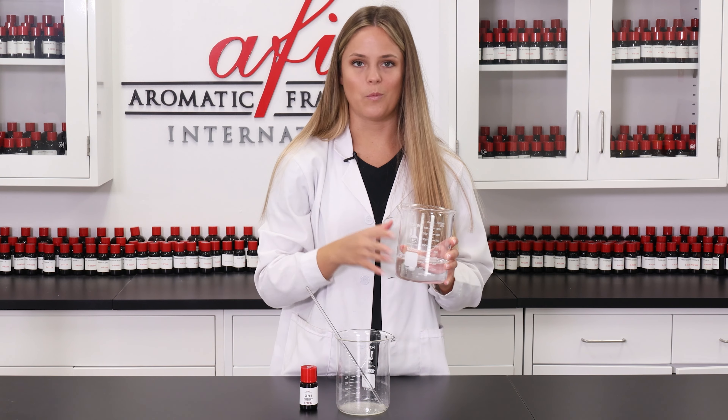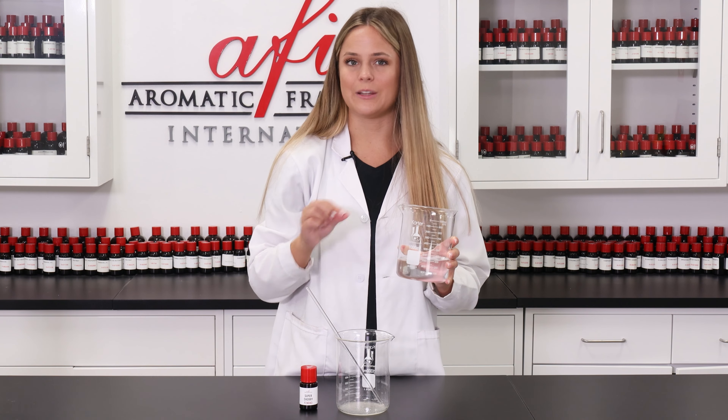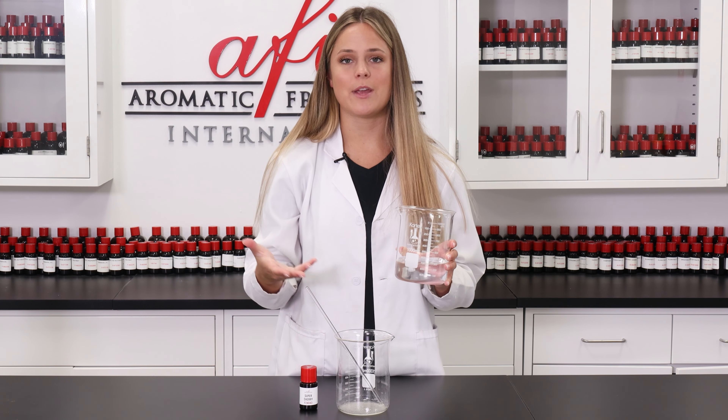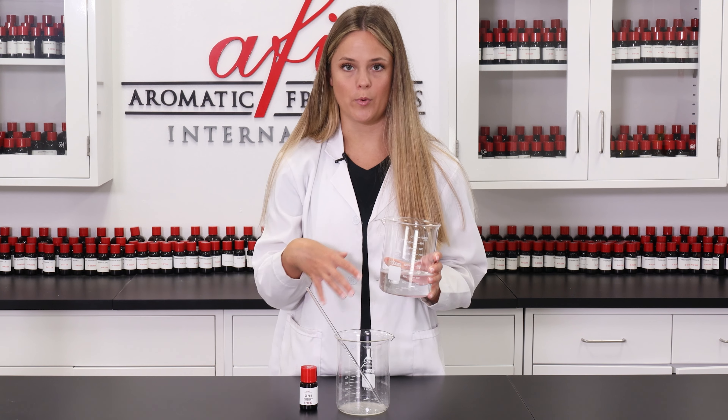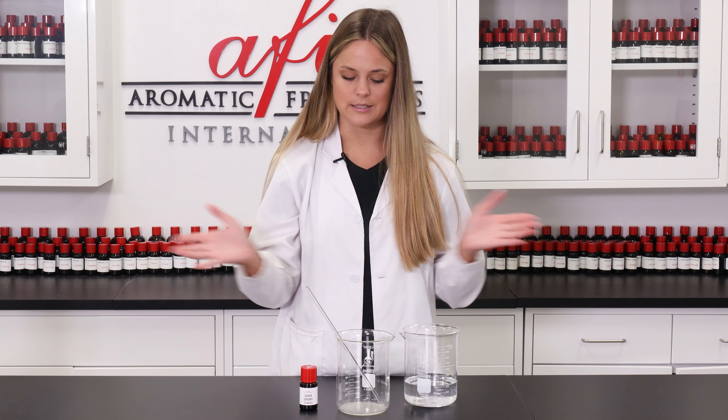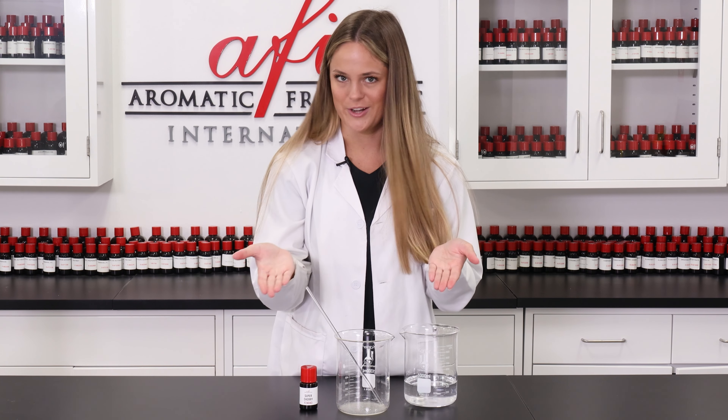I'm going to grab our water here. While I'm pouring this in, I'm only pouring a little bit in at a time and making sure I'm stirring vigorously. I just want to make sure that everything is nice and well incorporated. When all the water has been added into the beaker, continue to keep mixing just to make sure everything is nice and homogenized.